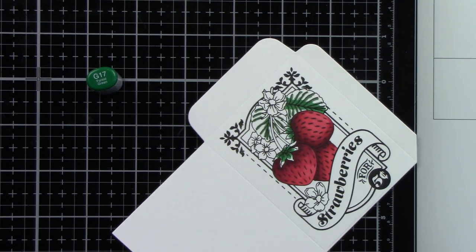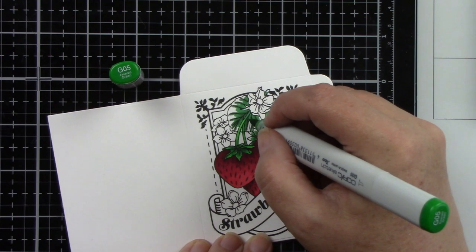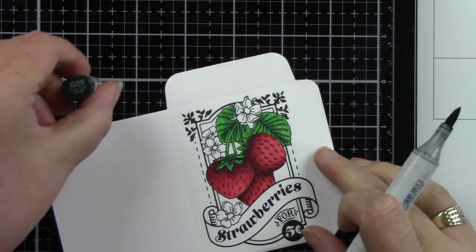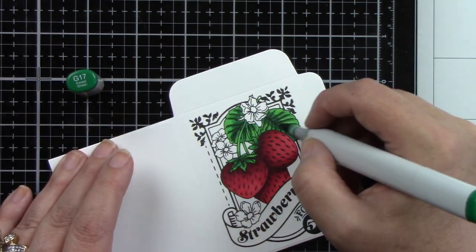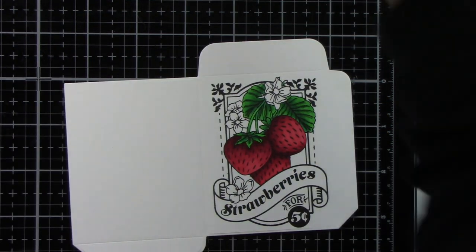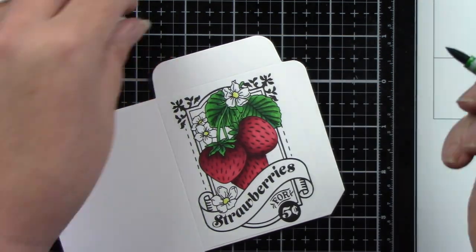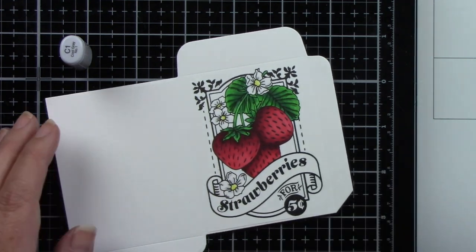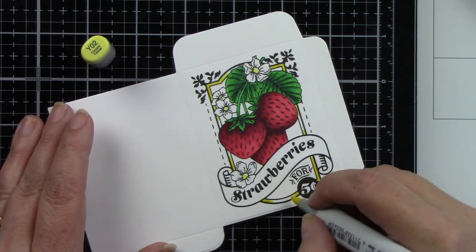I'm not ink blending the packet itself — just coloring the images. I'll use E40 on the background inside where the strawberries are to differentiate it from the white background. I brought in G29 since G28 wasn't quite dark enough, adding more shading. Then R59 for darker shadows, and C1 just tracing the flowers to give them dimension so they don't look flat.